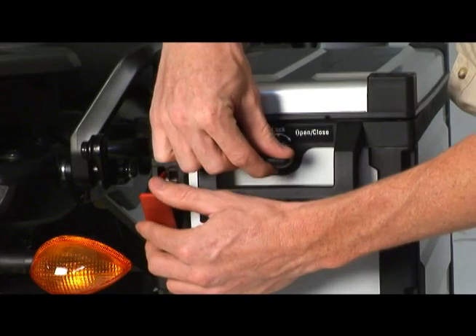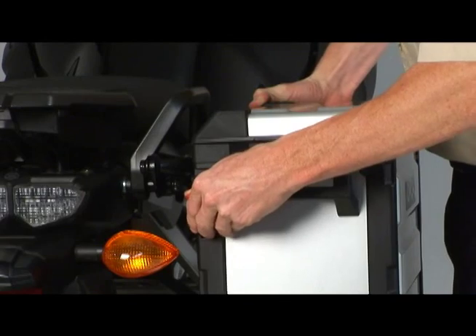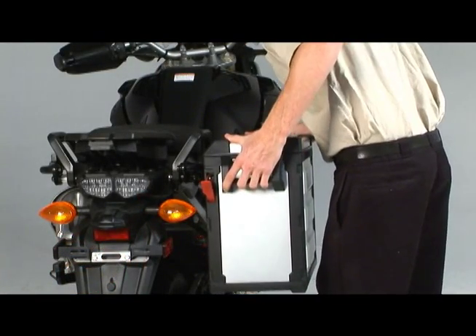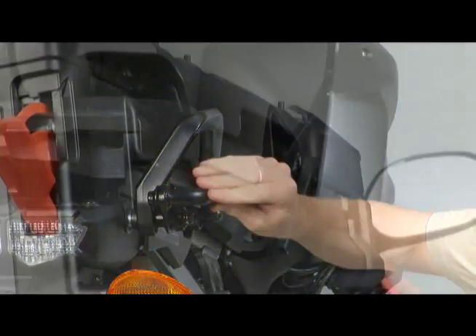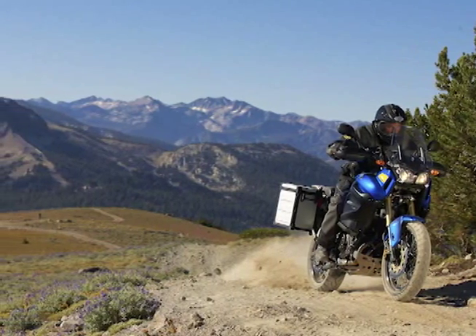If either the key lock, locking lever, or release lever seem to be binding or do not operate smoothly, stop — don't force it. Double check things like whether the side case is in the correct position, make sure the case or mounting brackets are not damaged, and that you are operating the mechanism in the correct direction. Good luck on your adventure, and thanks for watching.